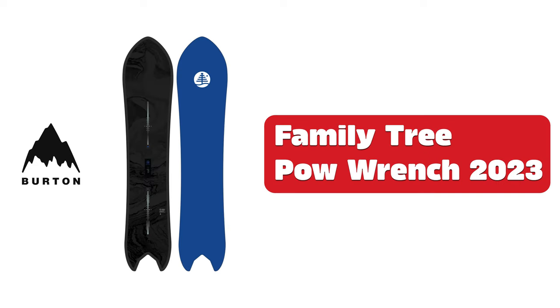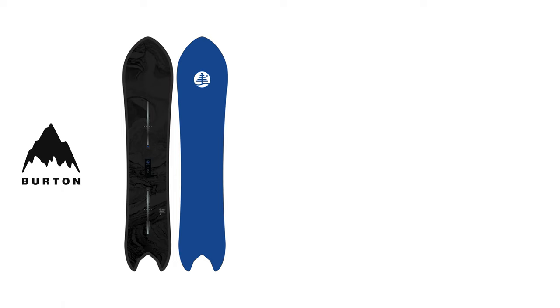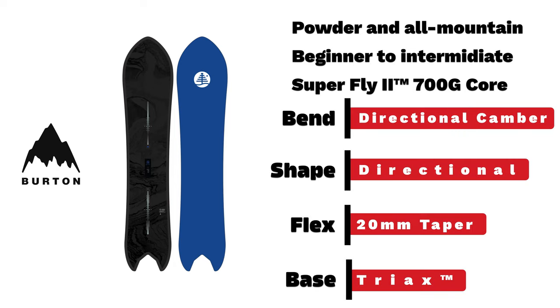Burton Family Tree Power Wrench. A beginner to intermediate powder board with a 20mm taper, twin flex, and a directional flat top.